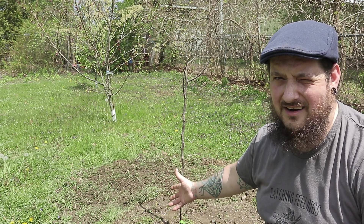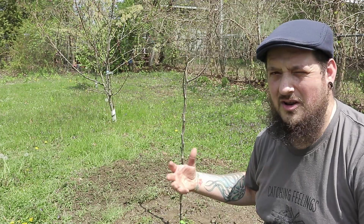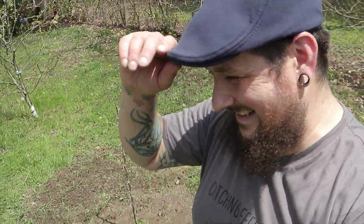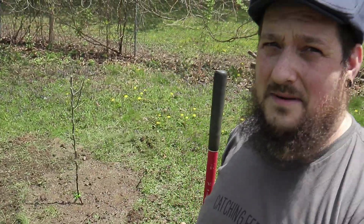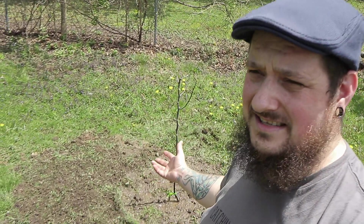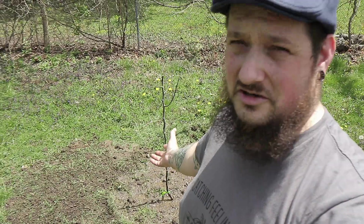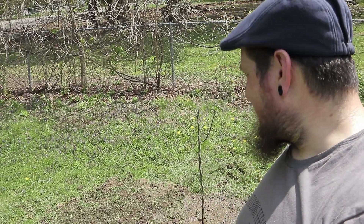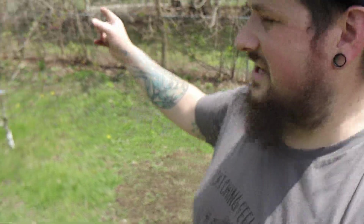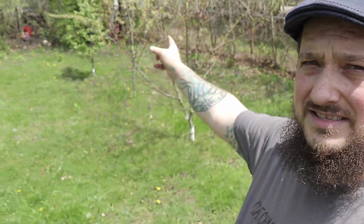I highly suggest you always backfill with native soil and don't put compost in there — that's just my opinion, and there are a lot of different opinions out there. It's just worked for me in the past and it makes the most sense, because in nature nobody rushes out and puts compost around a tree as soon as it sprouts. This is how we do our fruit trees, and as you can see we have a lot of healthy fruit trees, so I think it's working.